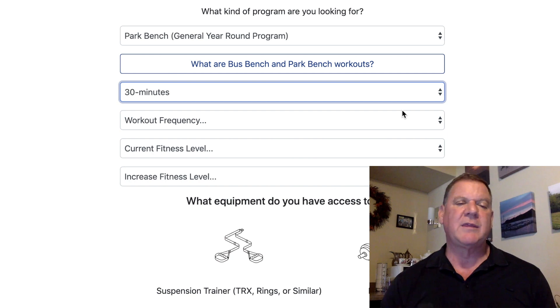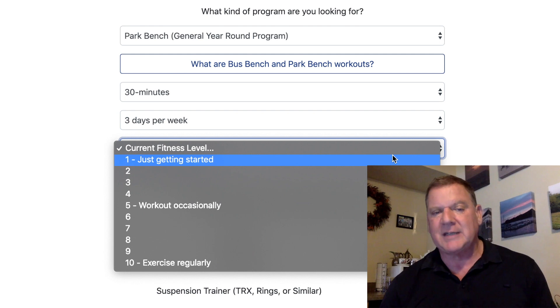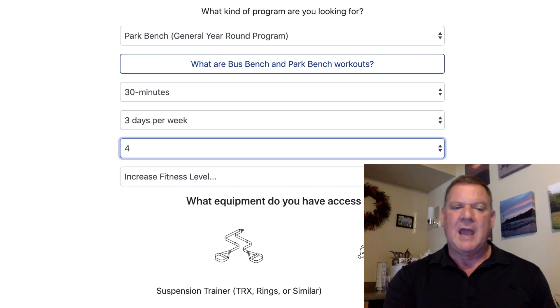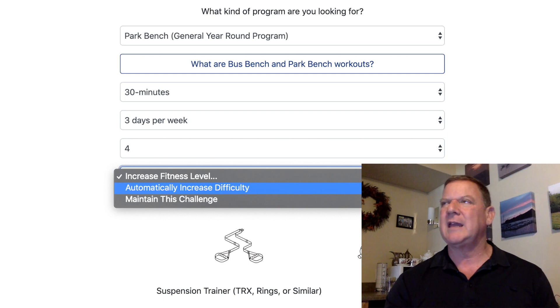Let's do the basic standard three days a week, since that's where most people start. Then there's a question about your current fitness level — are you just getting started, working out occasionally, or exercising regularly? Let's go with level four, where most people have some idea of what's going on. Then we have two more options: automatically increase difficulty, or maintain the challenge. Let's go with automatically getting harder.